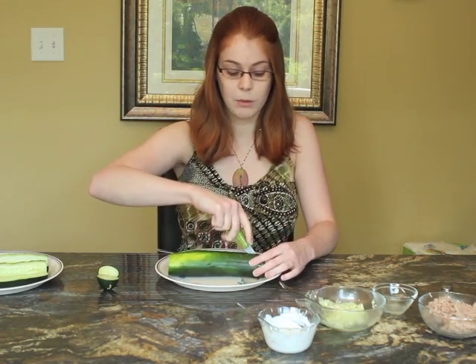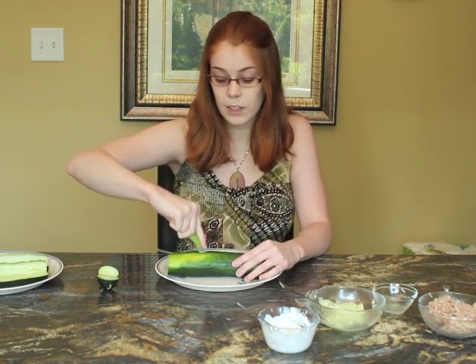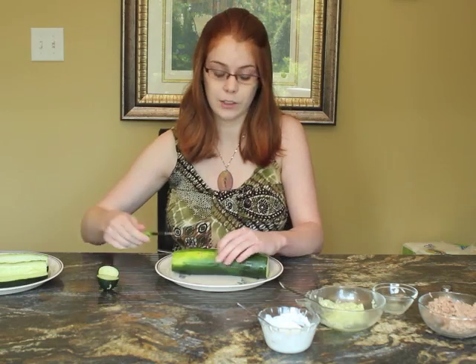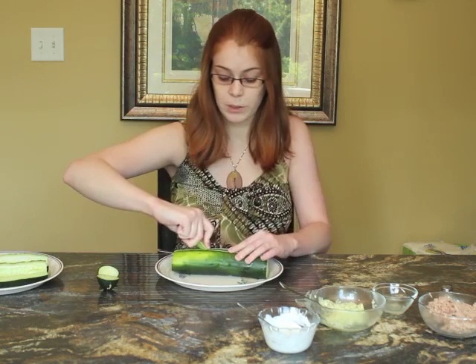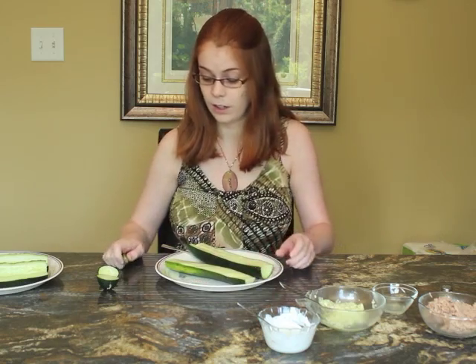Next we're going to cut lengthwise down the middle so we have two skinny halves. We're going to keep the skin on because it contains a lot of nutrients — especially B vitamins, which are really good for helping you feel energized throughout the day. Cucumbers also contain fiber, magnesium, and potassium, so there are a lot of great nutrients we want to keep.